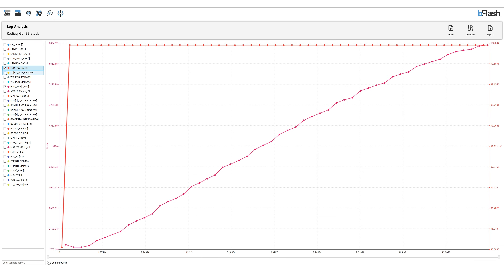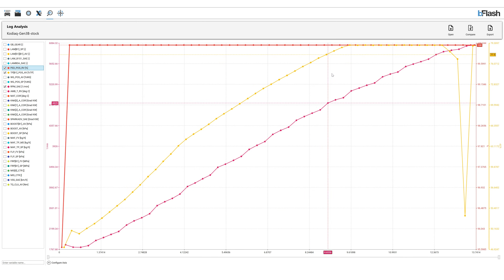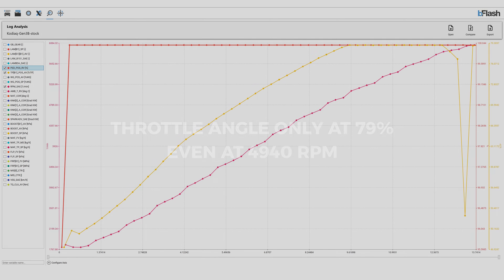The next parameter we look at is the accelerator pedal position versus the throttle angle. The red curve here shows that even when we go 100% on the throttle, as goes with all modern day drive-by-wire setups, the ECU decides when it has to open the butterfly in the throttle body to the maximum possible position. In this data log, one can clearly notice that even though the accelerator pedal position was at 100%, the throttle position only reaches 79% at 4940 RPM.